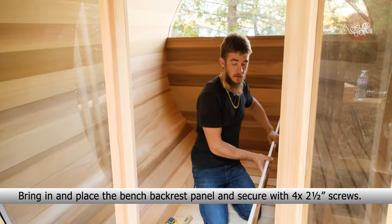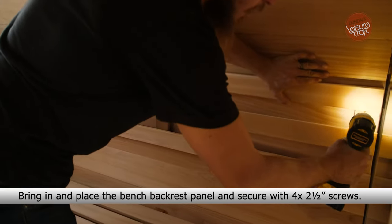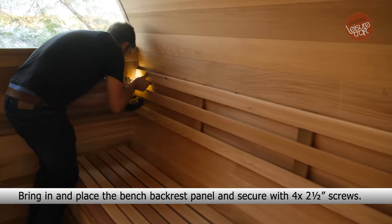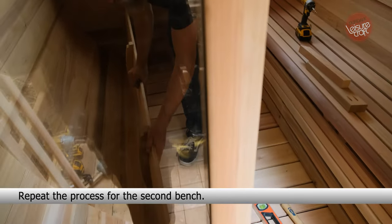Bring in and place the bench backrest panel and secure with 4.5-inch screws. Repeat the process for the second bench.